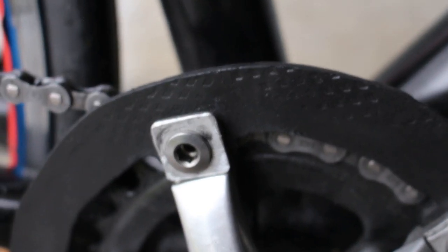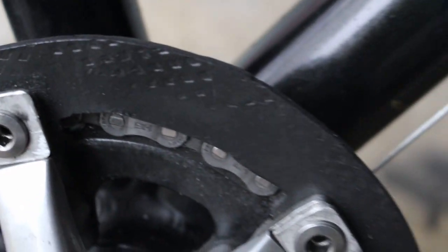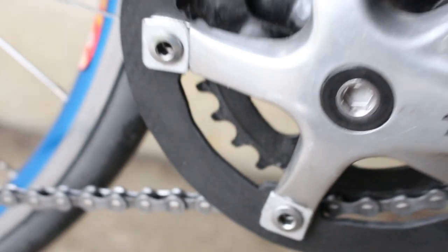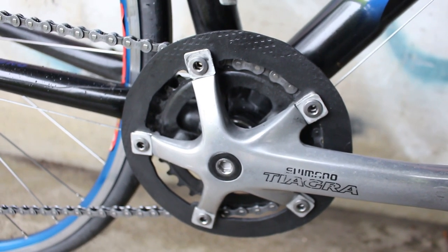To do that, I needed to make a couple of custom spacers, as you can see right there, and I needed to make a chain guard so that the chain itself wouldn't come off of the 30-tooth chainring.